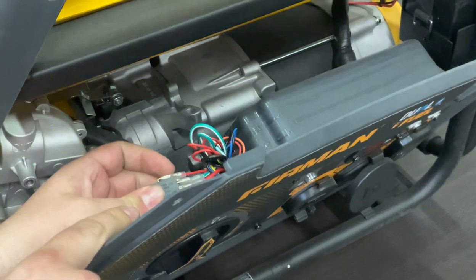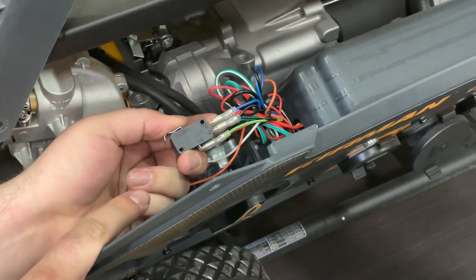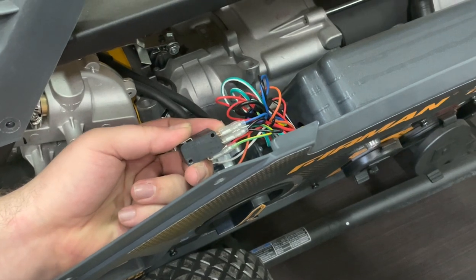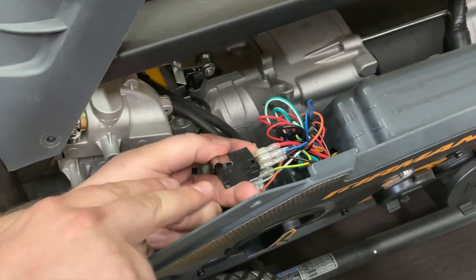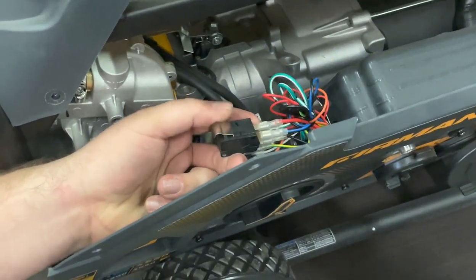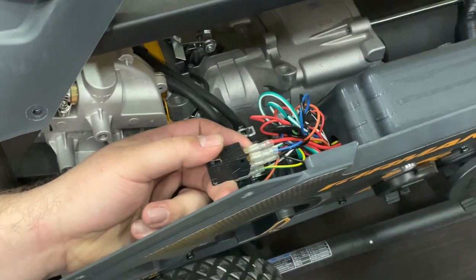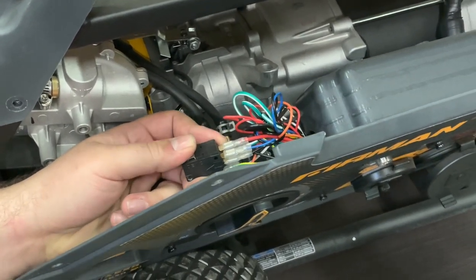Before you go to start taking these wires off, make sure you take a picture of each side so you always remember where the wires go. My recommendation would be to hold the new micro switch side by side and do one wire at a time. If you do ever mess it up, we have wiring diagrams available — just give us a call and we can get those sent to you.